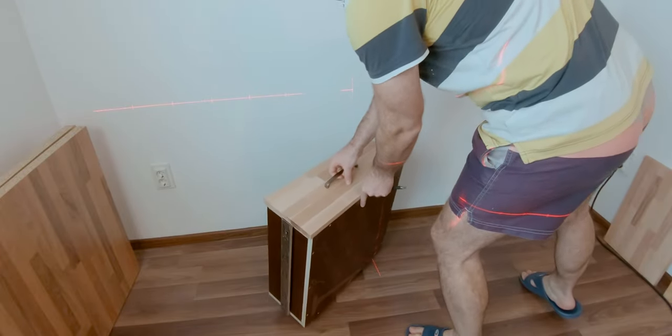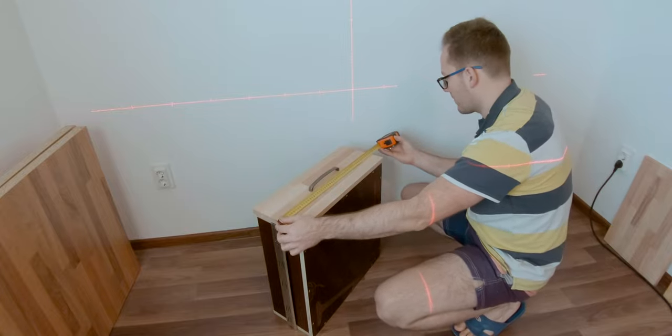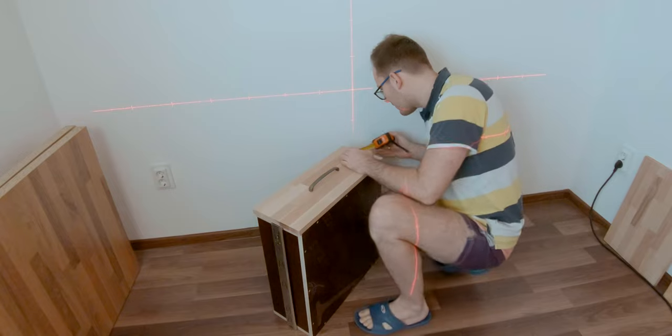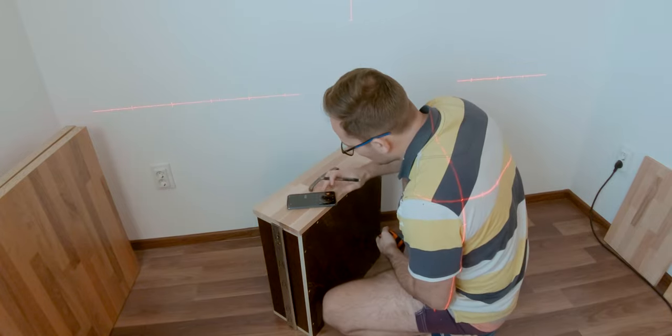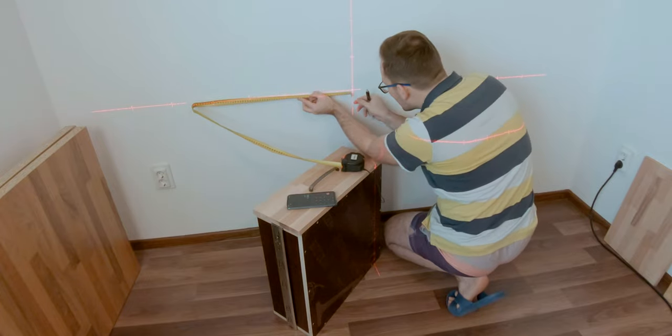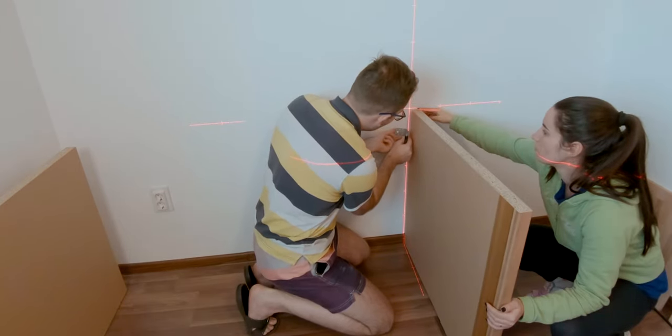With the drawers complete I could now measure their entire width precisely, as the rails had very small tolerances. This way it was a lot easier for me to know the exact distance that I needed to have between the cabinet side panels.